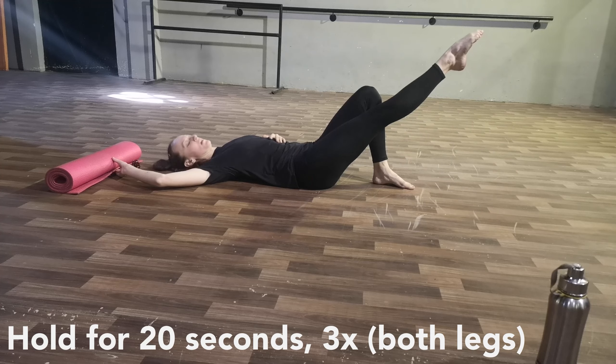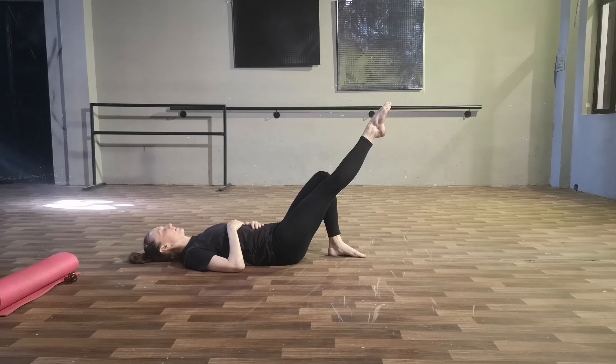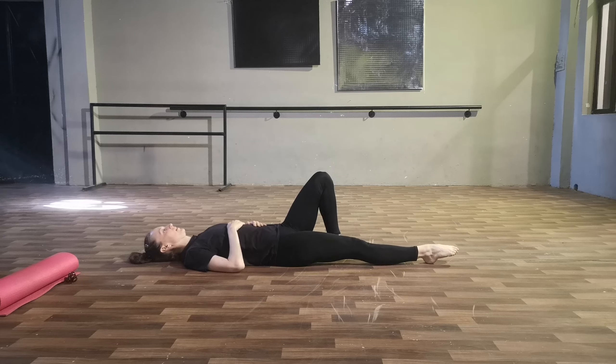Now put the roll aside. Bend one leg and stretch the other one straight out in front of you. Pick it up to about a 40 to 45 degree angle and hold it for 20 seconds, three times. The key thing that tripped me up: if your leg is not straight, this doesn't really do anything — it works your hips maybe a little. You really want to keep your knee as straight as you possibly can and continually straighten it throughout the 20 seconds, as it has a tendency to droop and start bending again.